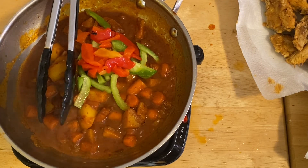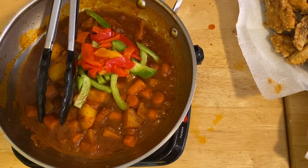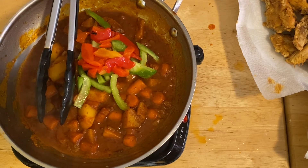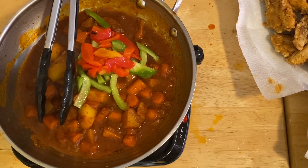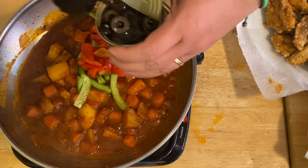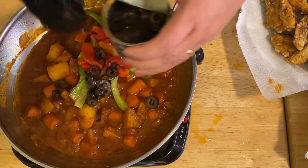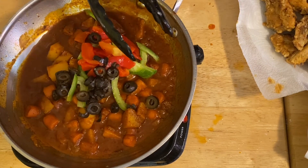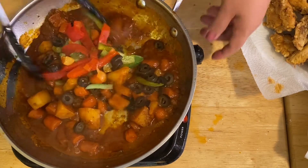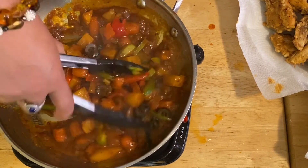And of course our black olives — I'm going to open them. Black olives are one of my husband's favorites. They're already sliced, which is very convenient. I'm going to add the black olives right in. Mix it up — see how nice that is? I love this!